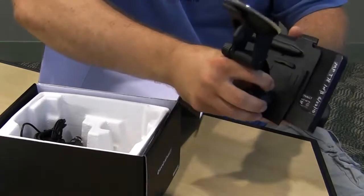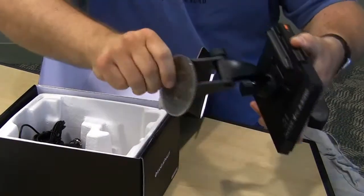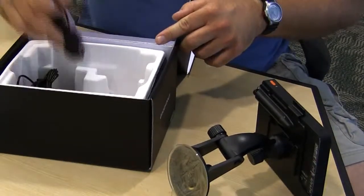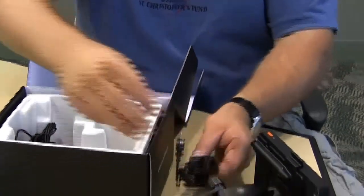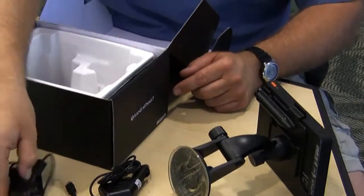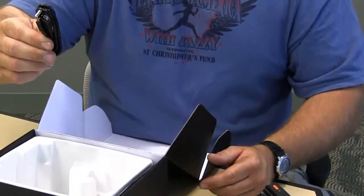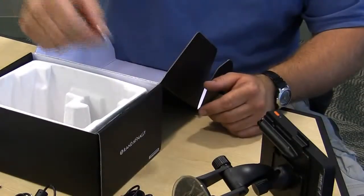Simply take it and slide it up inside the unit until you hear a little snap, and then you're attached. Also inside the box, you have the 12-volt charging cord which plugs into your cigarette lighter, a wall charger, the USB cable which connects to your laptop or computer for your TND dock for updates, and you also have a spare fuse.